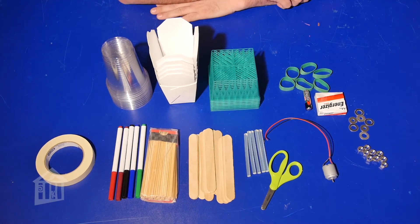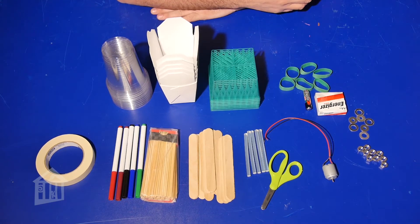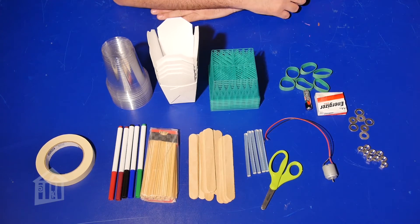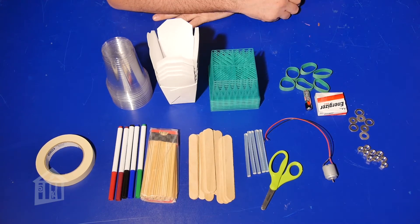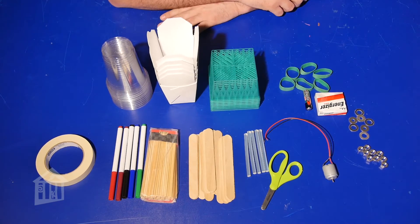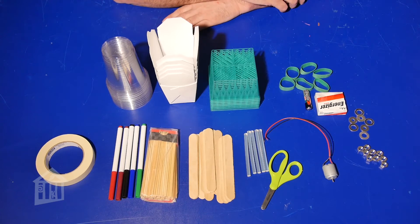Please have a responsible adult nearby when you're doing this project. Some of the materials I suggest you use, but you don't have to use exactly what I say. Some I'll be very specific about, others I'll say you can use this if you want. First, for your art bot, you will need a body.